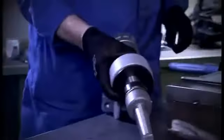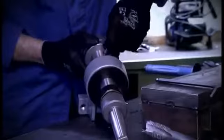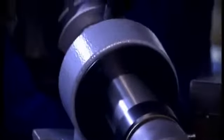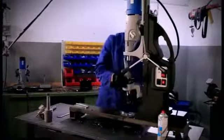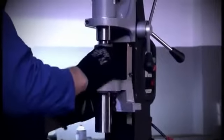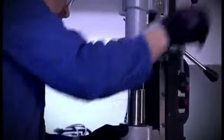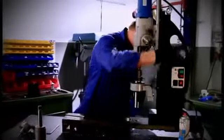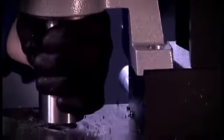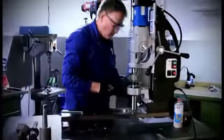First, if not done already, remove the core drill. Insert the steady together with the spindle into the inside taper. Move the machine slide down until the bracket comes into contact with the magnet and attach the entire unit again by means of the two clamping screws.